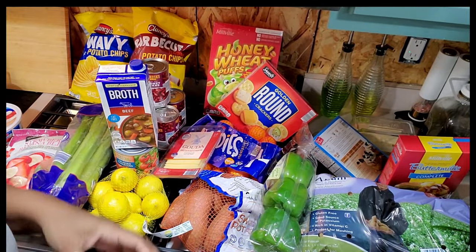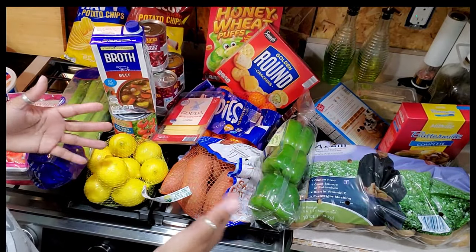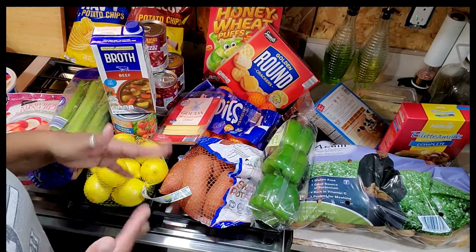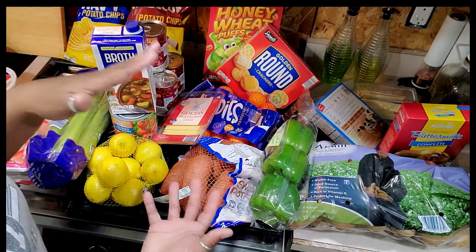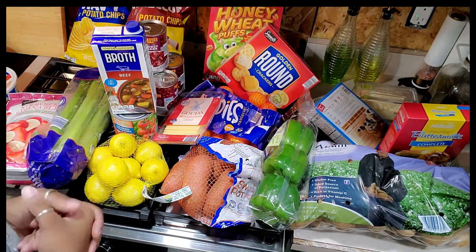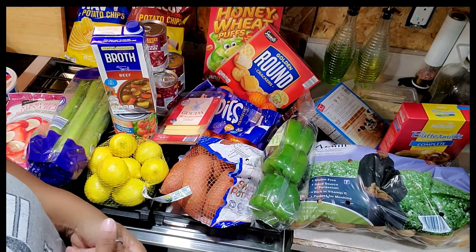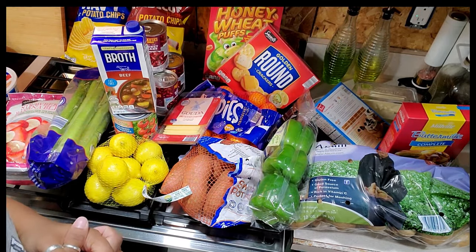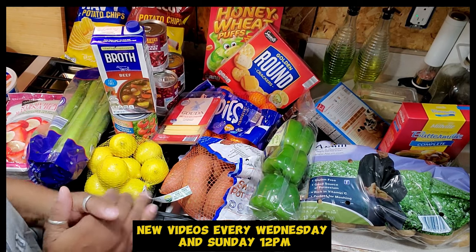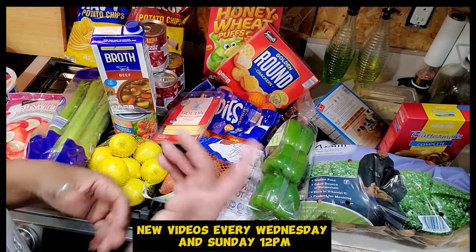That was 80 bucks, guys, but this is going to make different meals and incorporate with other things I already had. This will definitely pull us through for a week and a half because the chili itself — we're going to eat on that for at least three to four days making a huge pot. That alone takes away about three or four days of the coming week. I can budget for the next week, and we know we've got $20 working with left for this current week. So if anything pops up or I need to grab anything, I still have $20 in my budget.